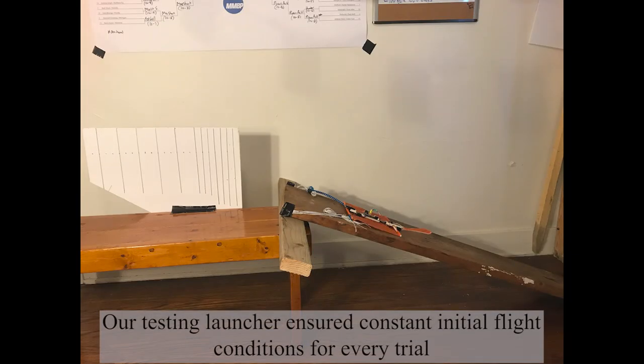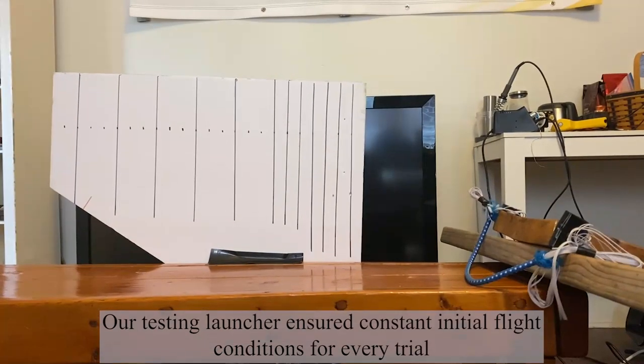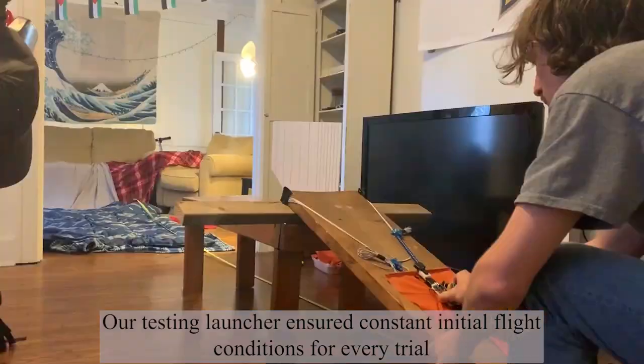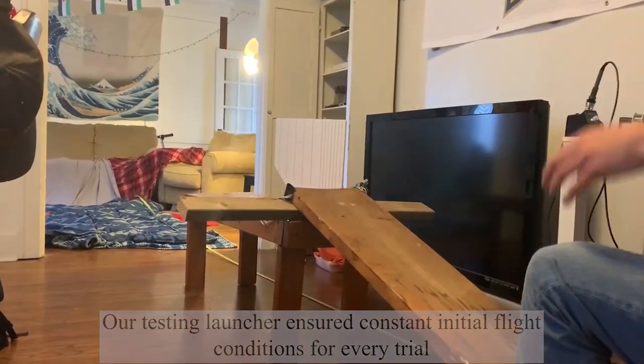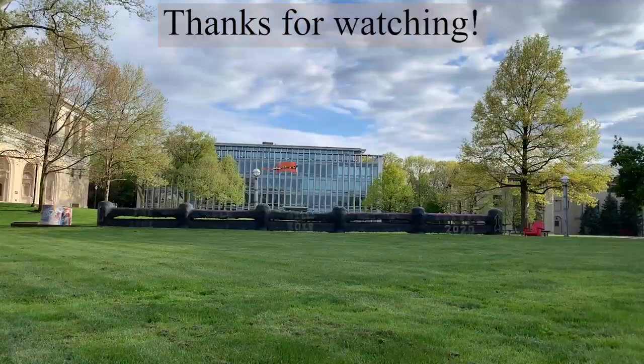We built an experimental launch setup to control the initial launch conditions when testing our robot. The setup allows us to control initial launch angle and velocity. While our robot was unable to achieve fully autonomous flight, it serves as a good test bed for research on limbed flight control.